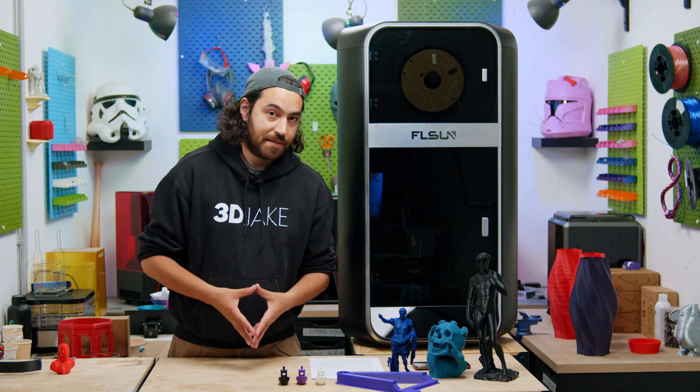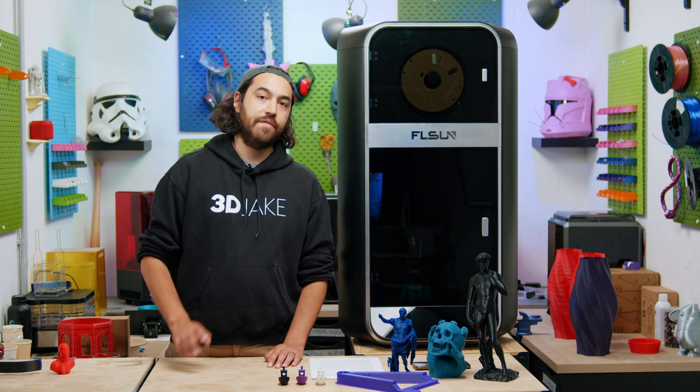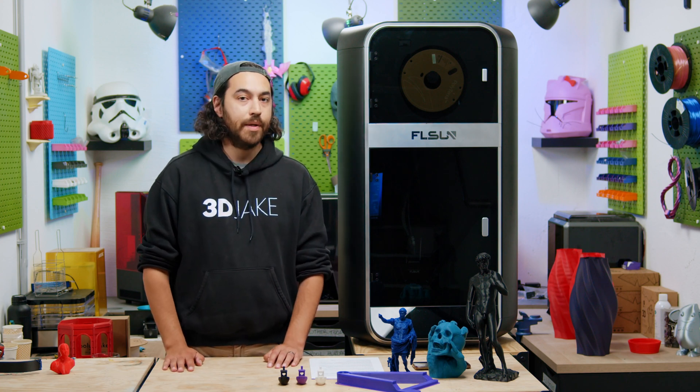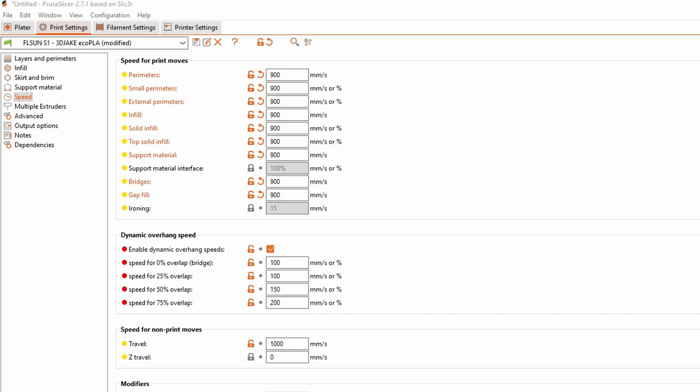We've got an absolute max flow with our Eco PLA at 230 degrees of 75 millimeters cubed per second. That's really good, but that is a far cry from 110. A flow of 75 millimeters cubed per second at 0.2 millimeter layers gives a max linear speed of around 900 millimeters per second. So we can put 900 millimeters per second as our default speed. However, normally we don't print external perimeters, bridging, and overhangs at max speed. External perimeters are generally 75% of top speed, so that means 675 millimeters per second for externals.